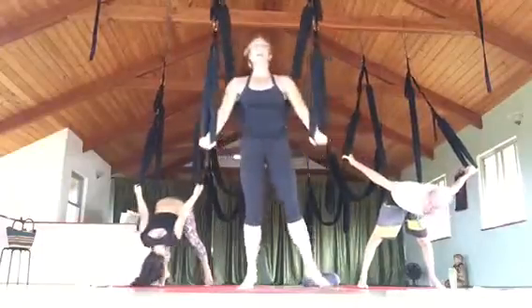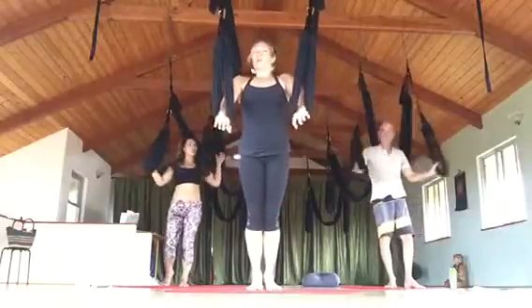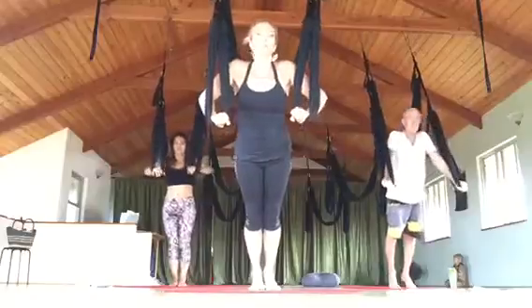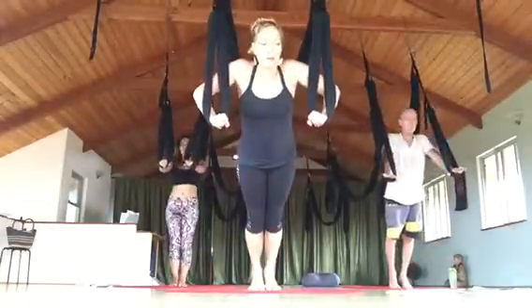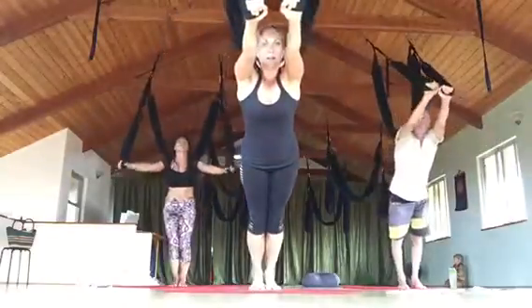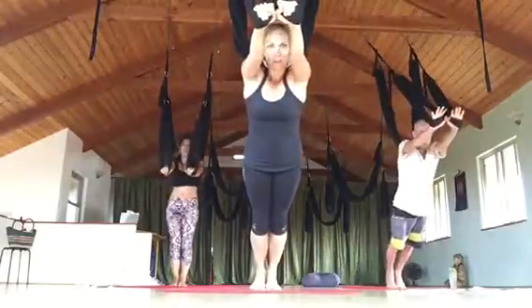Now we're going to do this without the swing. We're going to come up and release the swing behind us. We're not going to do the swimming portion — just our push-ups. We're on a diagonal. We can come into the forward folds here. Arms come down to the sides, inhale up, overhead — don't go all the way. Push forward and out again. These become very challenging if you go forward and back.